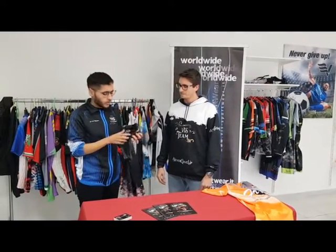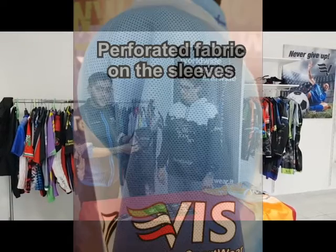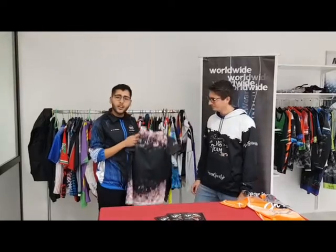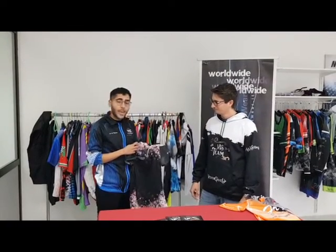It is our lightest shirt on the market. It is perfect for who wants to be fresh and comfortable. As you can see, it is perforated in the sleeve — from our experience in the cycling sector. For the Body Fresh, we use a behave fabric, perfect for who wants to be fresh and comfortable.